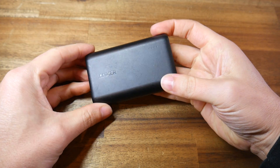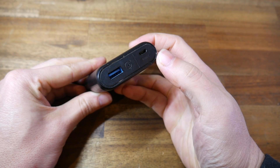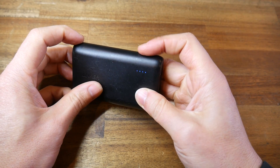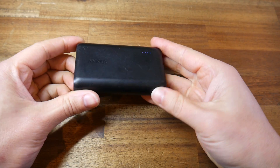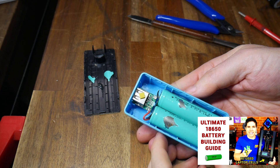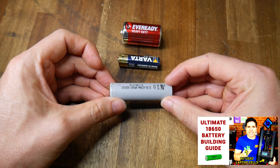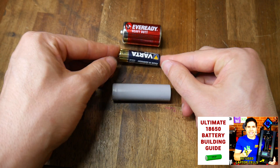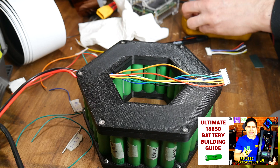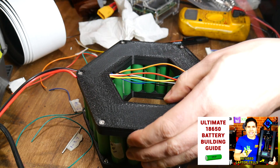This is a power bank and a pretty good one too. It's got a 5-volt USB outlet for charging your phone or other device, a charging input and a button on the side. Pretty simple and ultimately quite effective. Previously, I made a video showing that the inside of power banks contain 18650 rechargeable lithium-ion cells. These are generally larger and more energy dense than alkaline batteries. In that video, I used harvested second-hand cells to create a custom 24-volt battery to power a 3D printer.